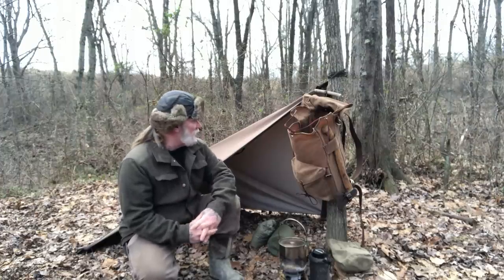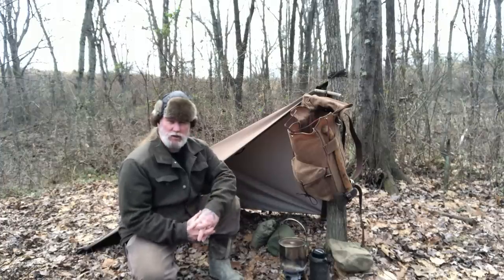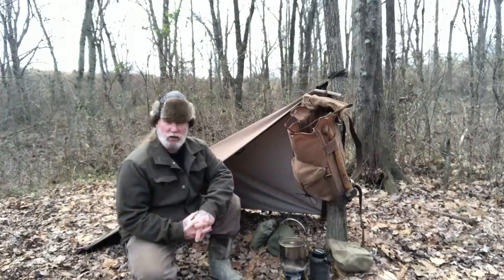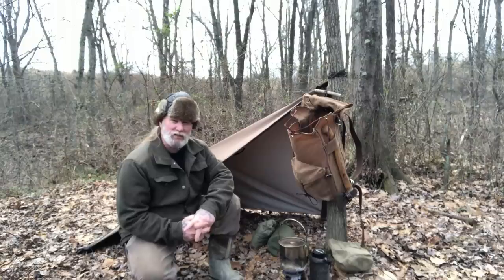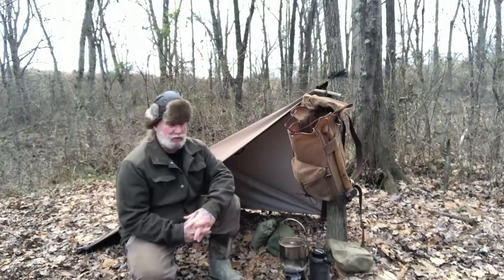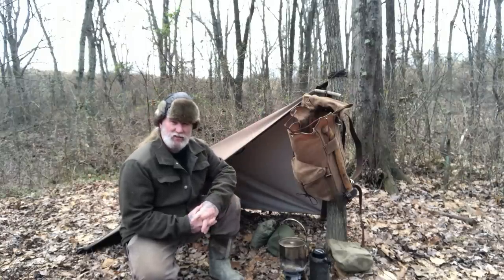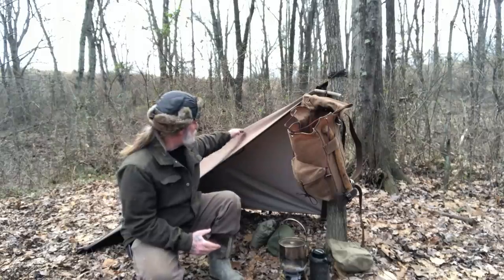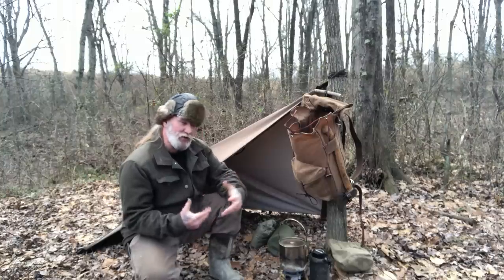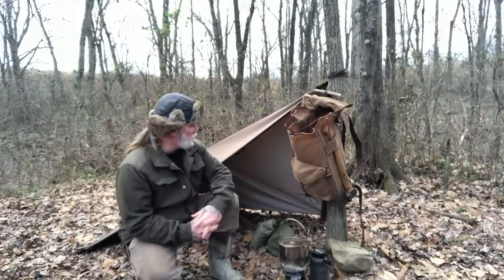I tested the product, talked to the owner of the company, and we discussed making it bigger. I wanted something at least five by seven so it would be the size of an emergency space blanket, and I wanted something that could be utilized as a tarp. It needed tie-outs added to it, so we added tie-outs to the corners and in the center to pull it out in diamond fashion, and we created a Pathfinder edition of the Belmont Blanket.